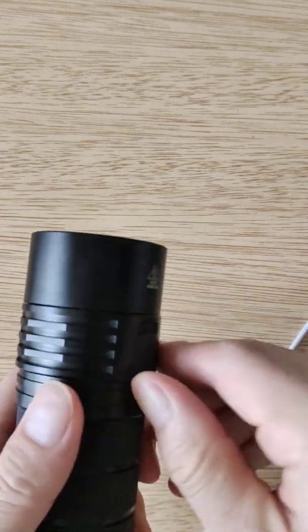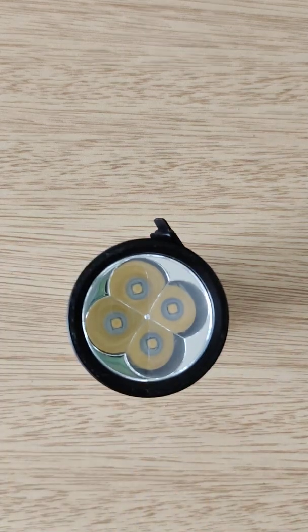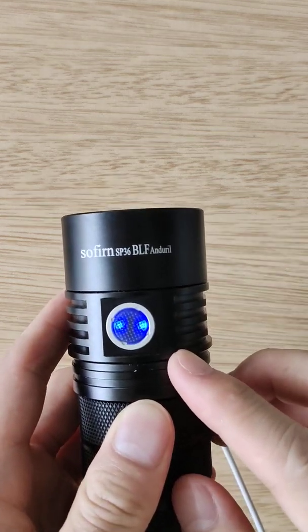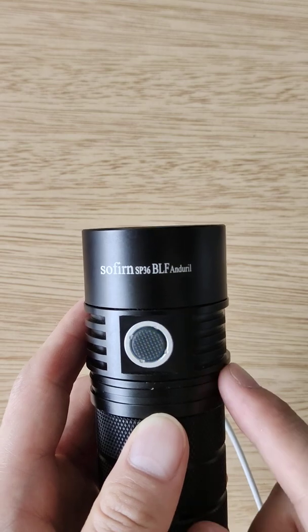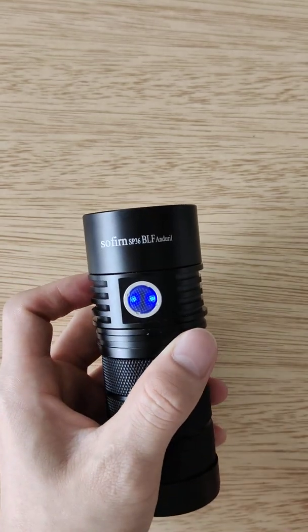So I'm gonna try again to charge the flashlight. Now it's flashing blue only — no orange, because I turned it off. Unplug it. It's blue.